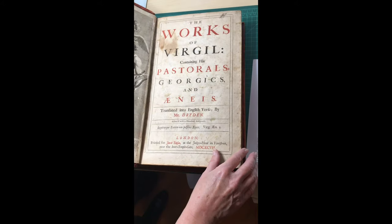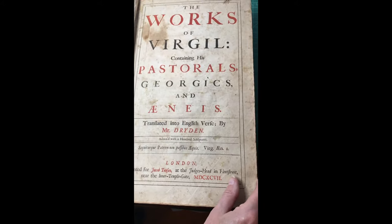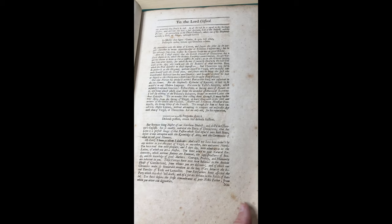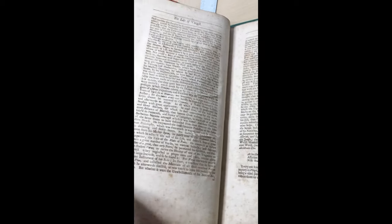You can see there's some loss there. There's foxing throughout the book. This is the small paper copy. It's a limited edition by subscription only. Very heavy and large. And there's more foxing.